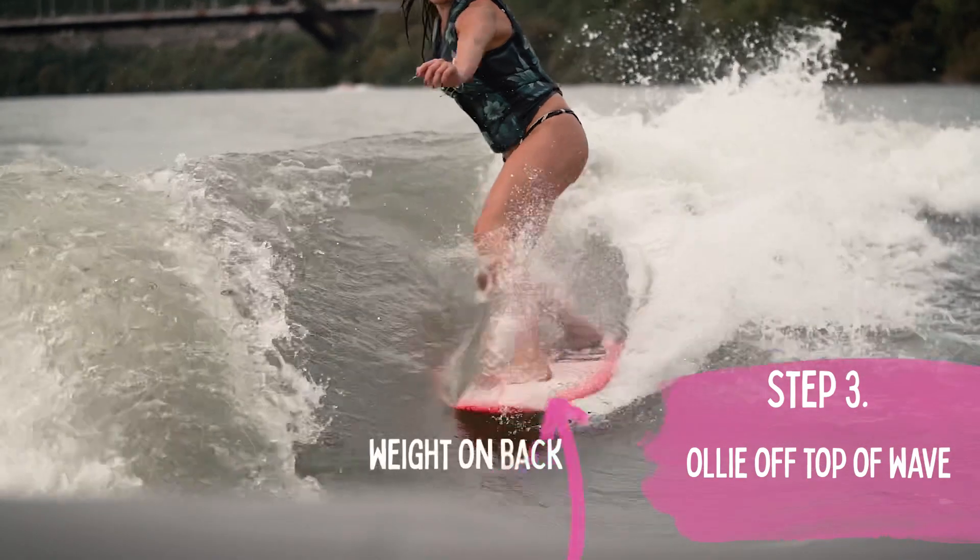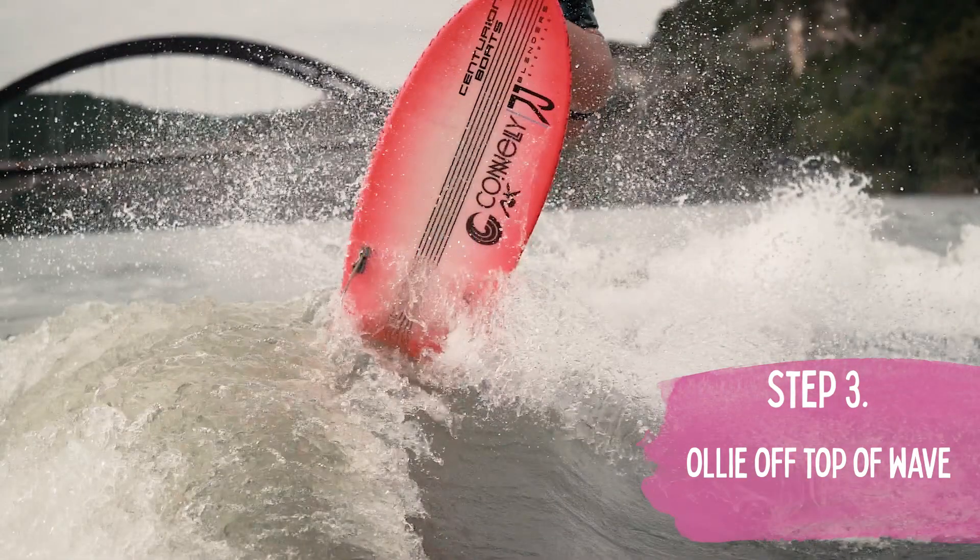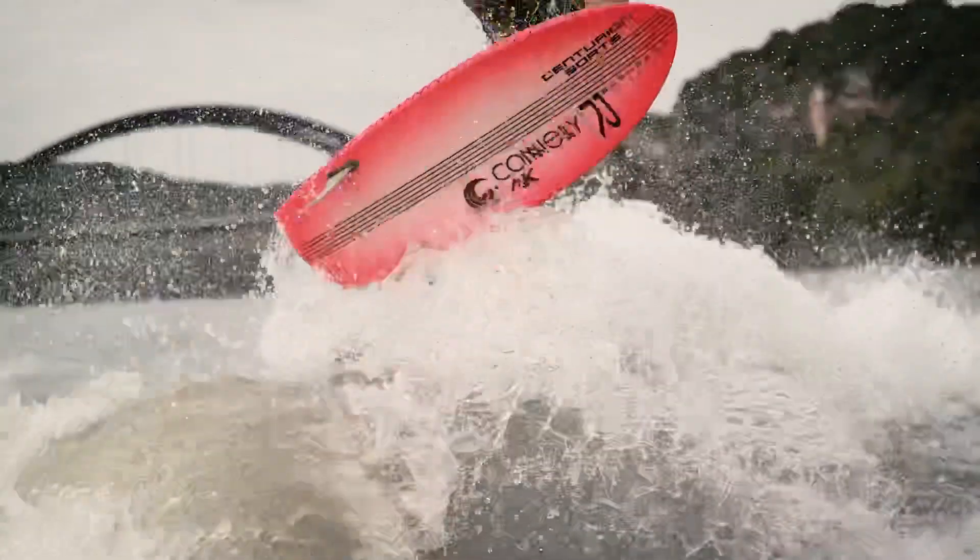Wait on your front foot, then your back foot. Lift your front foot, lift your back foot. That all happens super fast to get the momentum and your board moving up.